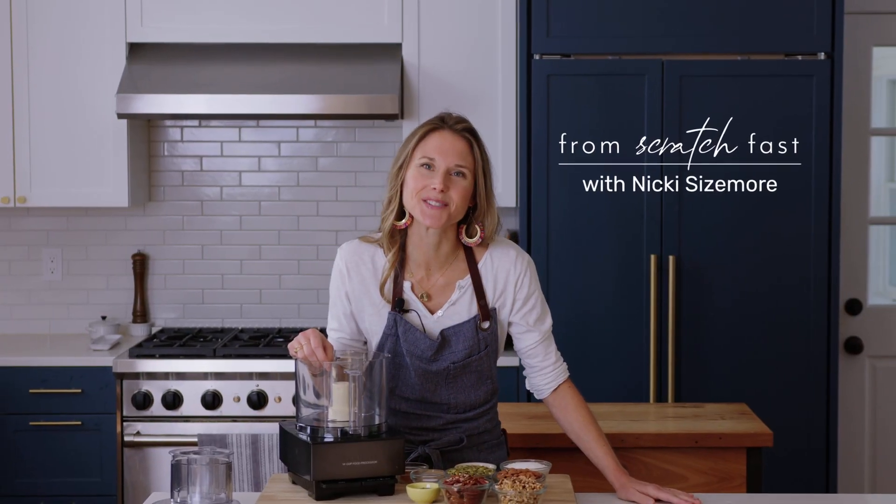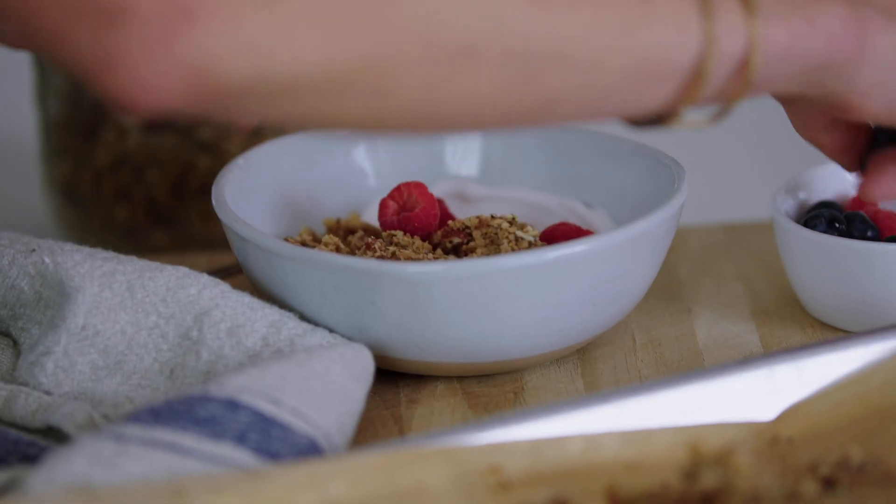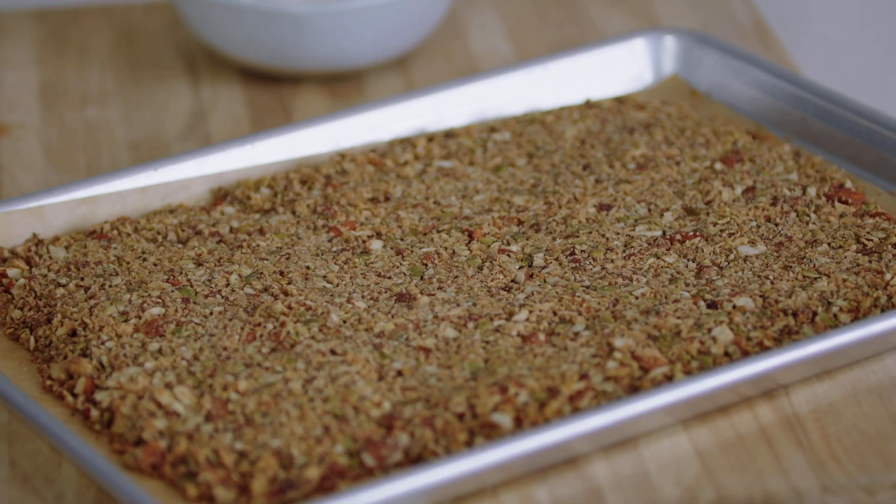Hi there, I'm Nikki Sizemore. Welcome to my kitchen, and welcome back to my channel. I'm so grateful that you're here. This grain-free granola recipe is a cinch to make, and it's actually become my family's all-time favorite go-to granola, even though it's a sugar-free granola. I promise you would never know it. Makes a big batch, packed with protein and fiber and all that good stuff, but most importantly, it just tastes really great, and I can't wait to show you how easily it comes together.